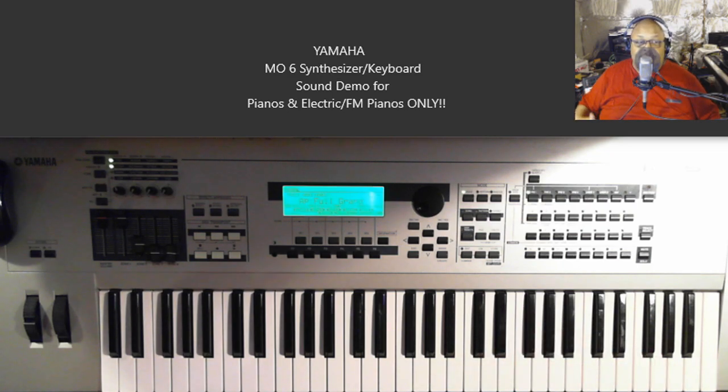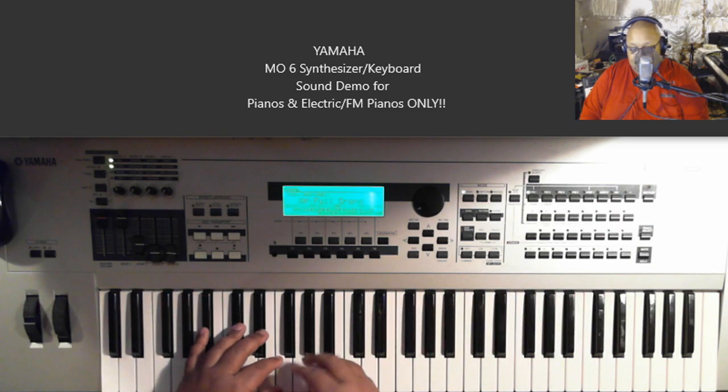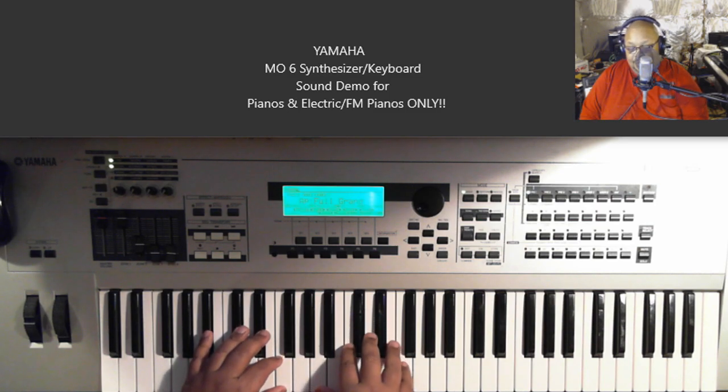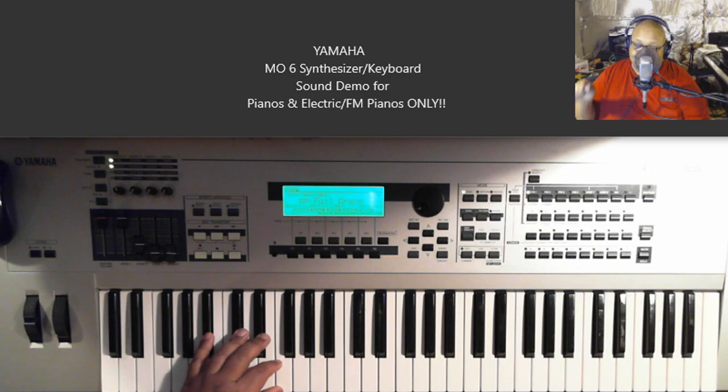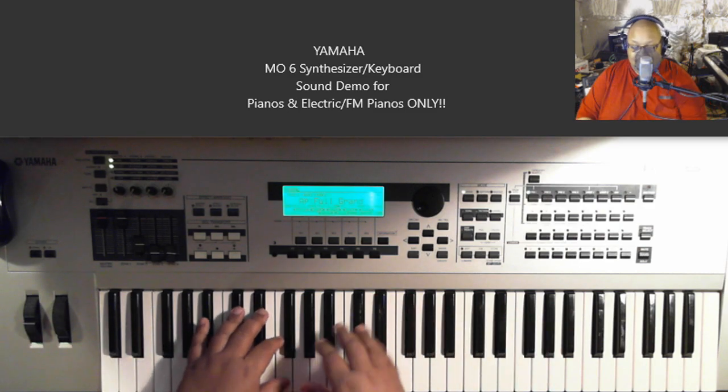Everything works — the sequencer and everything. What I want to do is just go through the piano and electric piano sounds of the board, to give people an idea — especially those that might see this on sale somewhere and wonder whether to get the MO6 or wait for a full Motif. So we're going to go through this real quick. Here we go — this is the first sound you get when you first turn it on, it's called Full Grain.